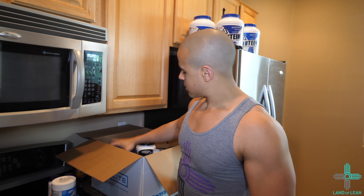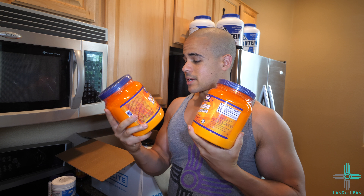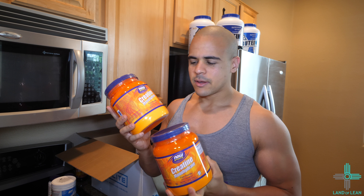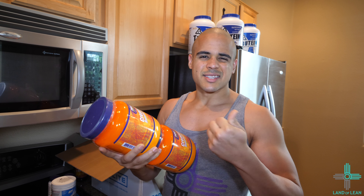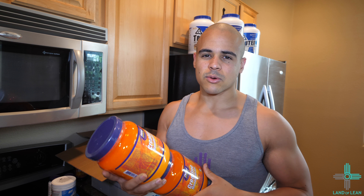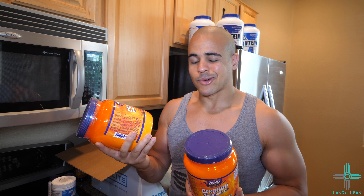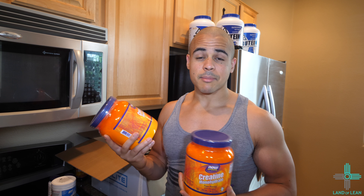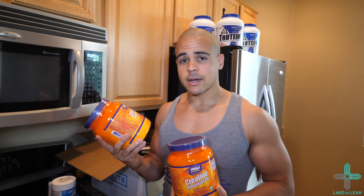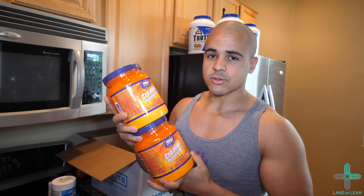Next, we have creatine monohydrate by Now Sports — just a normal monohydrate. I got two of these. It doesn't have any flavor. I usually take around five grams of creatine a day, so about a tablespoon. I like taking creatine post-workout — I feel like it works well for me. As long as you get your creatine in for the day, I don't think the timing really matters per se, but I've seen good results from taking it after a workout.